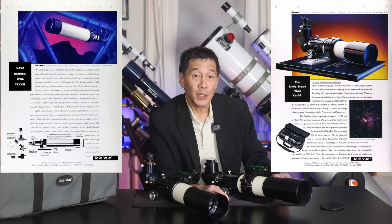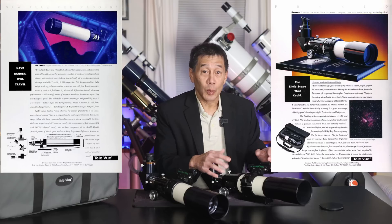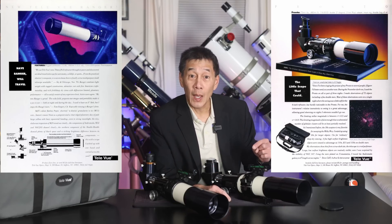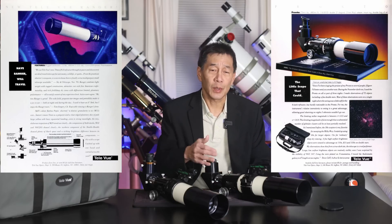The Teleview Ranger had an inch-and-a-quarter helical focuser, an integrated mounting foot instead of a clamshell, a non-retractable dew shield, and a plastic dew cap. If you paid a little more, you got this — the Pronto. It has a two-inch rack and pinion focuser, a two-inch diagonal, a classic Teleview clamshell ring, an extendable dew shield, a screw-on metal cap, and a nice soft case.